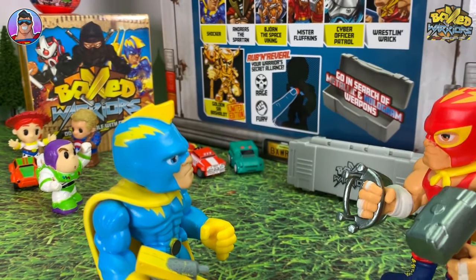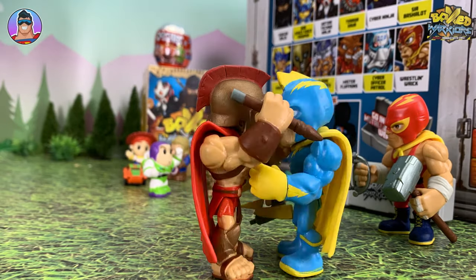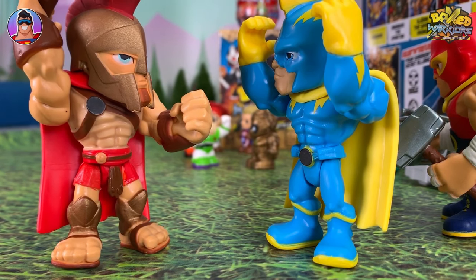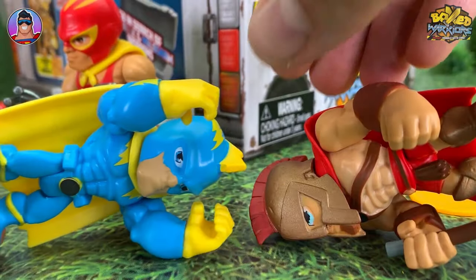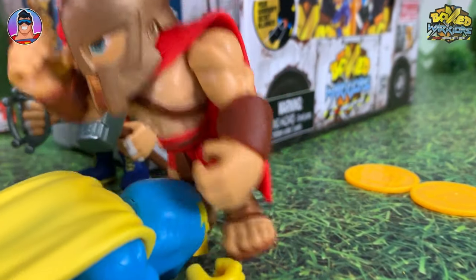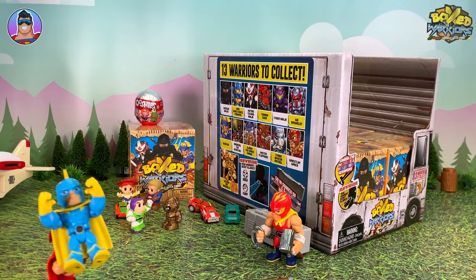I suggest you stand back. What was that for? What did you say about my mother? How dare you say my mother sucks lemons? Now take this. Lemons? Spartan stab. For Sparta. Stop. Spartan throw.